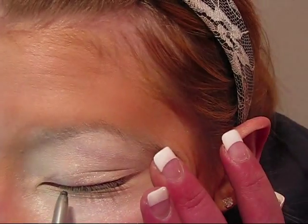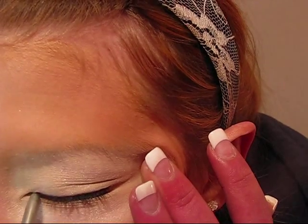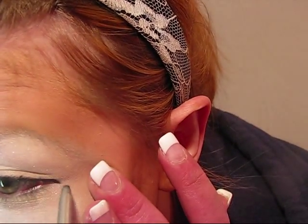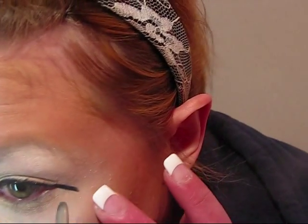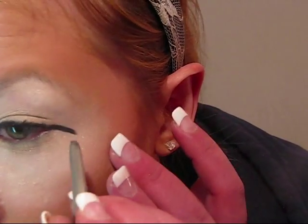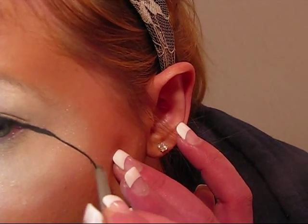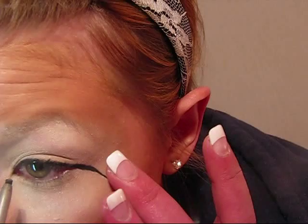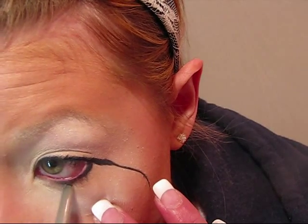I'm going to start by lining my eye. When I'm done doing the top layer, I'm going to bring a line straight down — not exactly straight but at an angle — and then curve it down. Then I'm going to line the bottom of my eye, but not all the way though; you don't want to go all the way in yet.